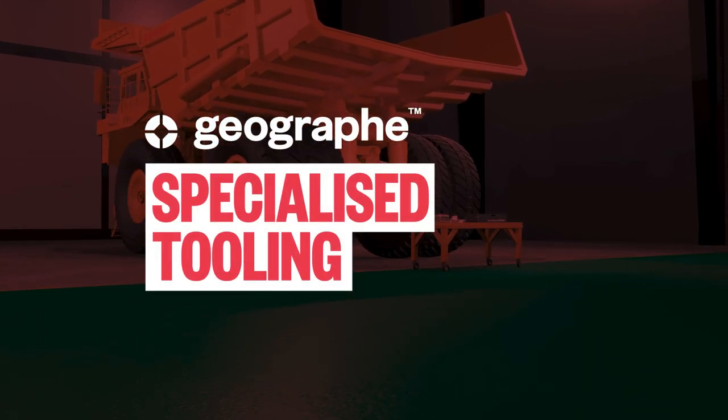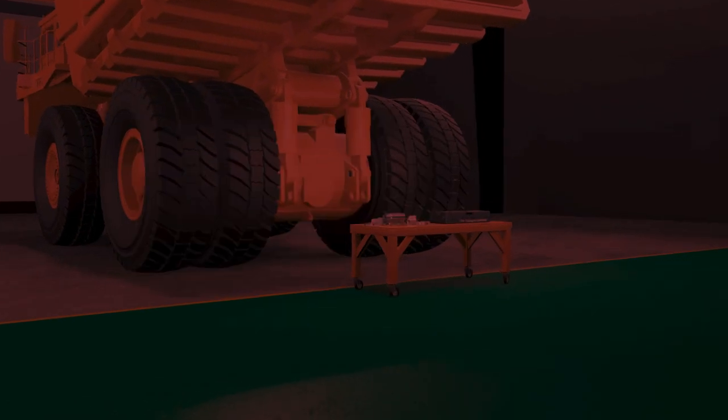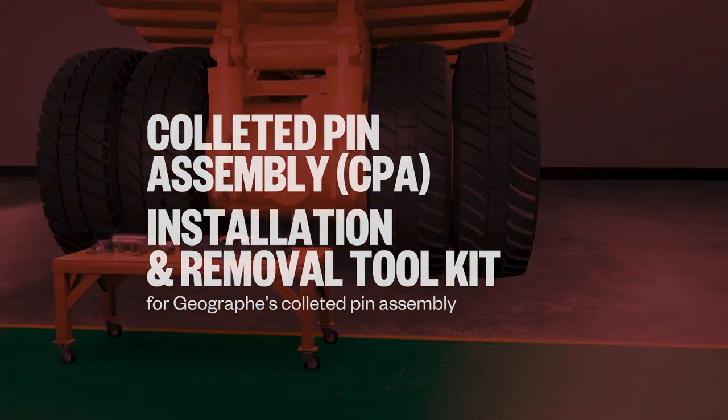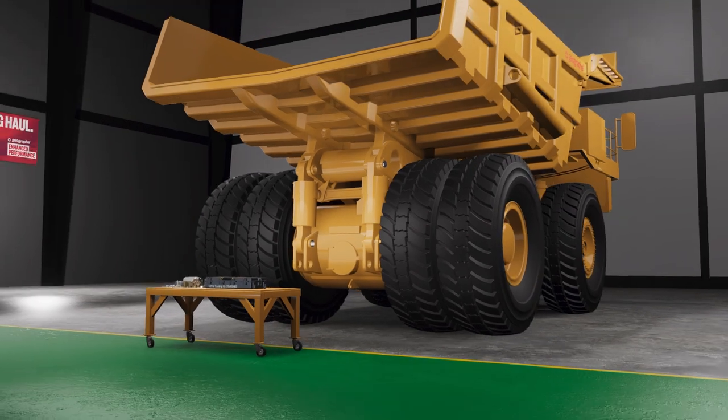As part of our specialised tooling range, a tooling kit has been developed to support the installation and removal of Geograph's coloured pin assembly that suits Komatsu haul trucks.